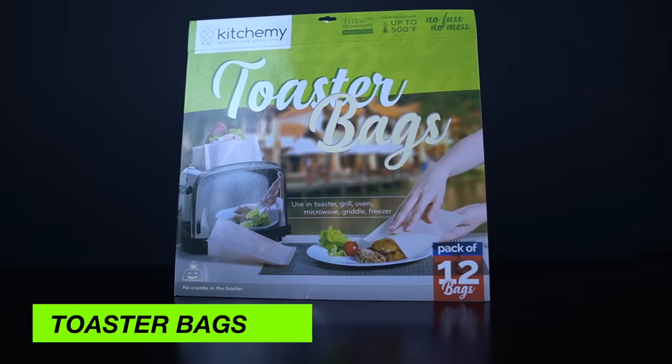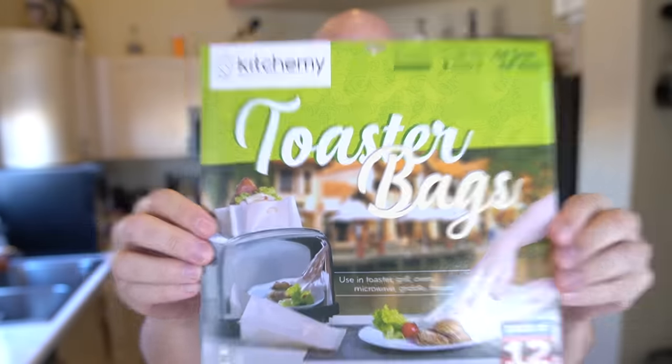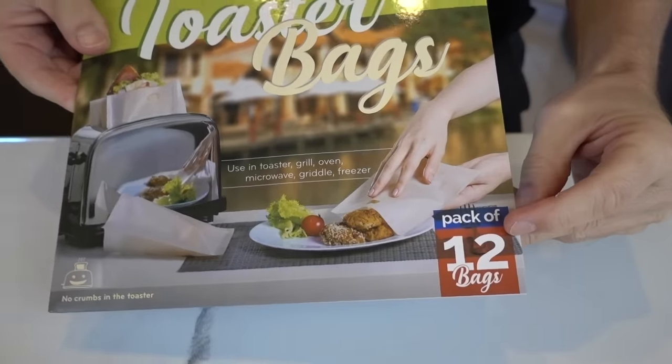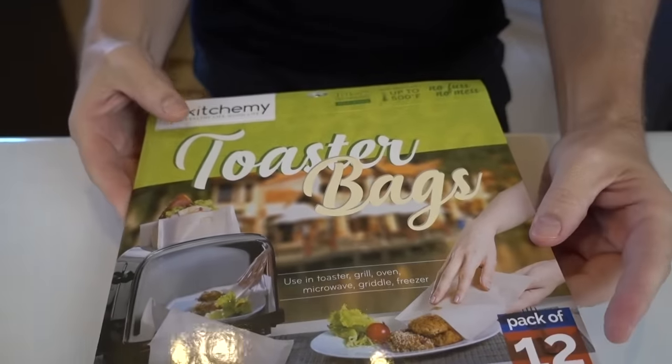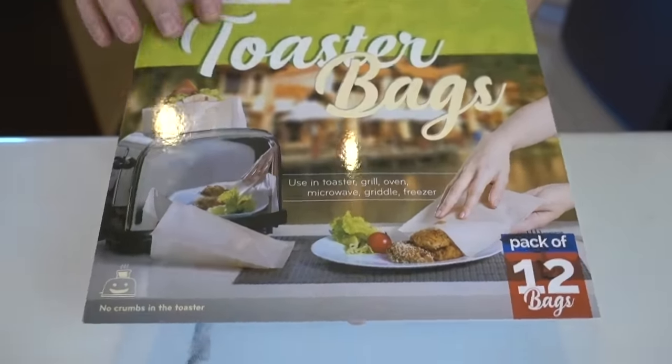Let's get started. First up, I actually tested out the toaster bags a couple of weeks ago — let's flash back and see how that went. These are reusable toaster bags, highly requested. I've got 12 of them in a package; I paid 13 bucks, so about a dollar a piece. These can be used for the toaster, grill, oven, microwave, griddle, and freezer. It seems like people use these when they're not sure about a sketchy microwave at the office or while traveling, or for people who need to keep their food separate.